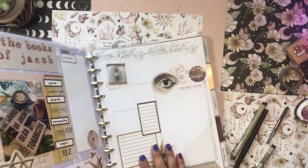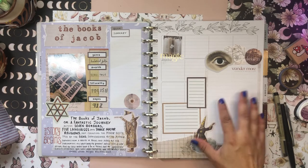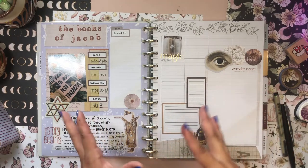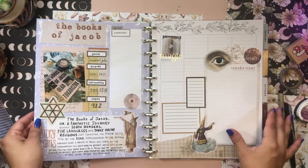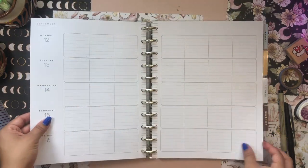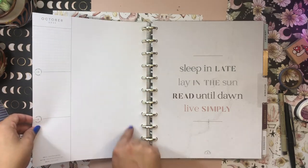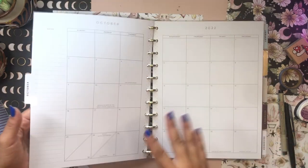I think I'm fully done with The Books of Jacob spread. When I'm finished listening to the book, I'll write down my book summary and use this space to reflect on the book. These sections will be for my favorite quotes, and the extra space is for journaling or vocabulary words. I really like how this spread turned out. I tend to read about three books per month, so I expect three spreads like this for September. Extra pages I can pull out, use as scratch paper, or cut out sections to use within spreads. I'll continue to use the monthlies as intended.